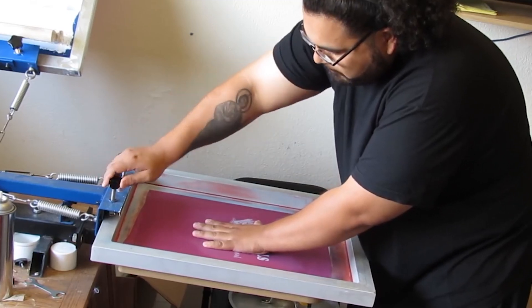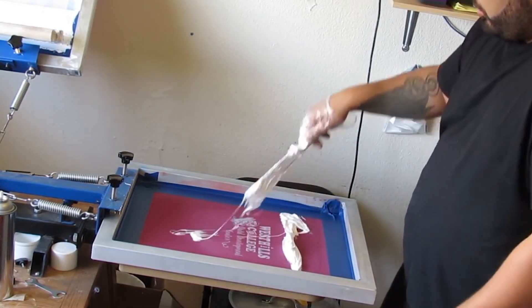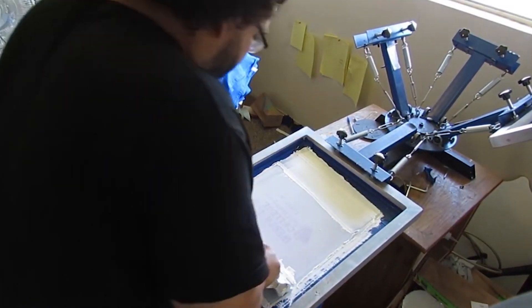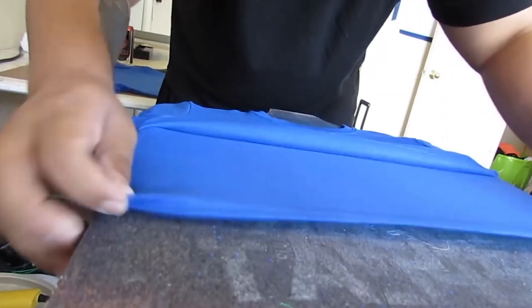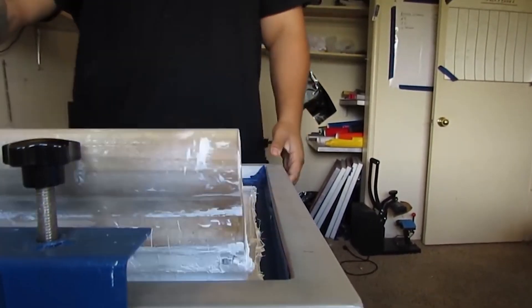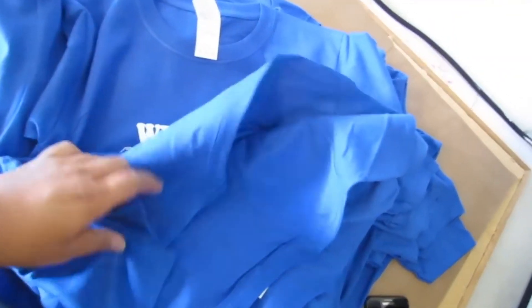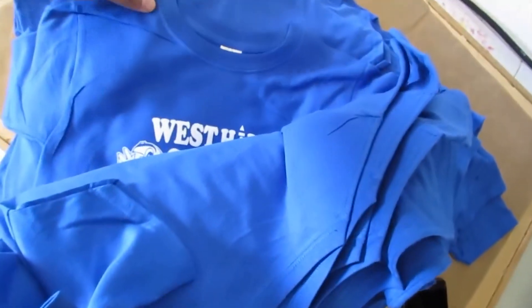You have to coat the screen, wait for it to dry, burn the image, wash it off, align the screen, do a test run, fix any mistakes like pinholes, realign — it's a headache especially for two or three color jobs. That takes one to three hours depending on whether screens are already ready. And that's just the setup — the hard part is spending hours actually making the shirts. When I was doing screen printing I'd go eight to twelve hours a day, sometimes all-nighters for rush orders.